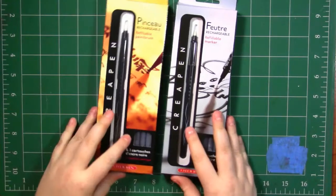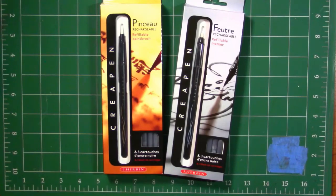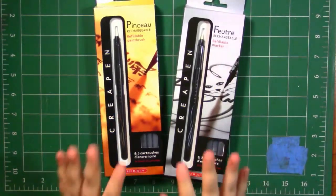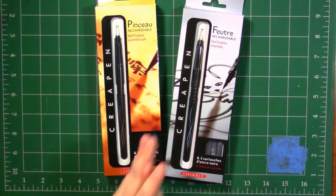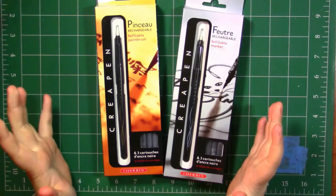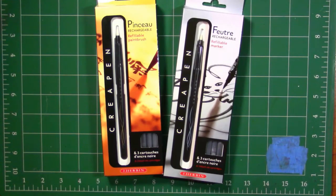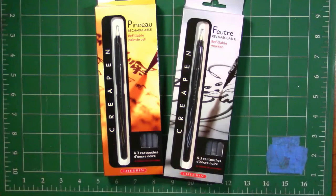I think it's actually Cray pins. I have two of them here — the brush pin and the marker pin. Before I get further into the review, the J. Herbin company was actually established in 1670, which makes it the oldest name in ink production, which I think is really exciting.